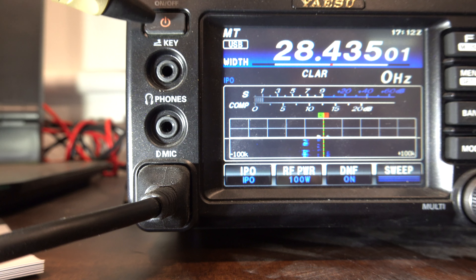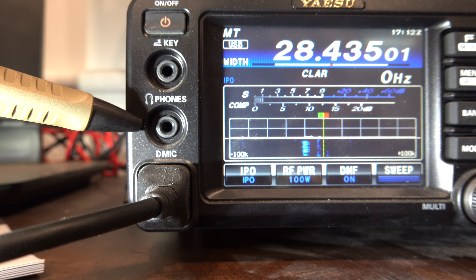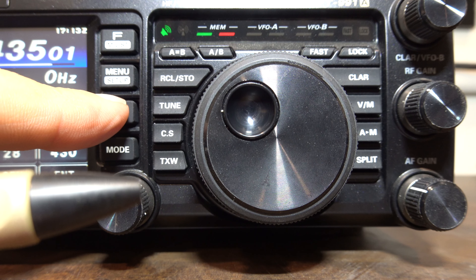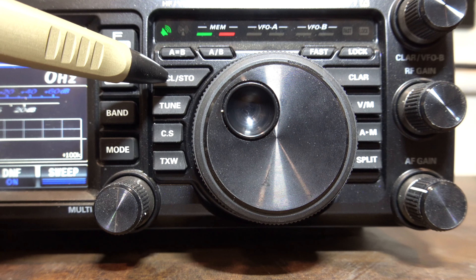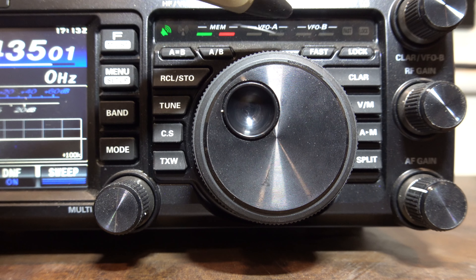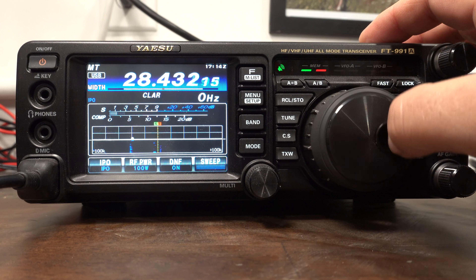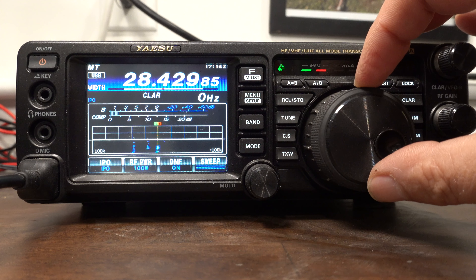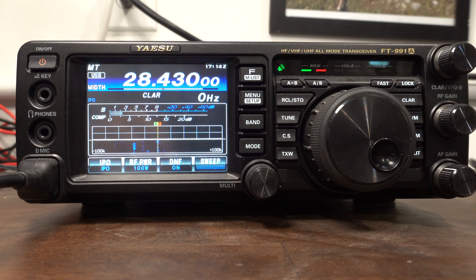On the front, there's the on/off switch, key jack, headphone jack, and microphone jack on the left-hand side. On the right side you've got all the buttons and switches you'd normally have, including a band switch — though it doesn't work exactly how I'd like. The menu and F-key are very reminiscent of other Yaesu radios like the FT-5 and FT-M400, so if you're a fan of those radios this will feel very familiar.